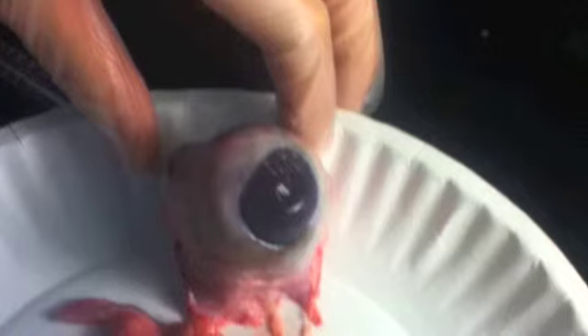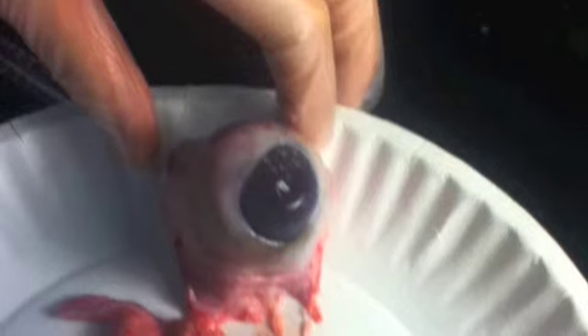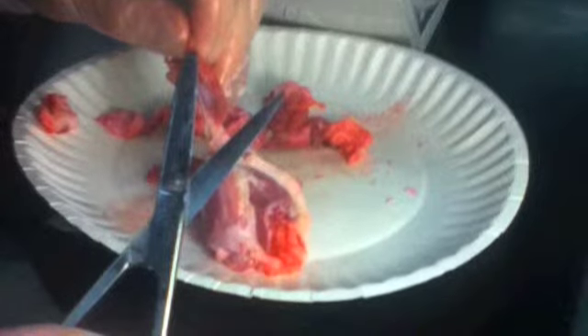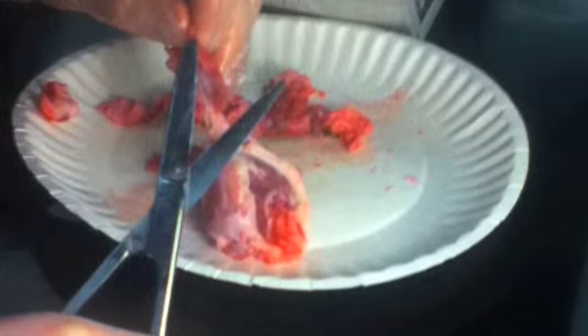The cornea is a clear transparent layer formed from the sclera. The front section acts as a fixed lens and begins the focusing of light on the retina. To dig deeper into the eye, we need to cut through some fatty tissue. This can be done with scissors or with a scalpel in hand.